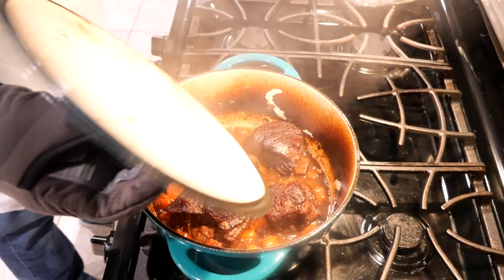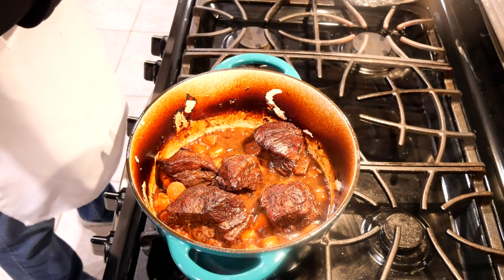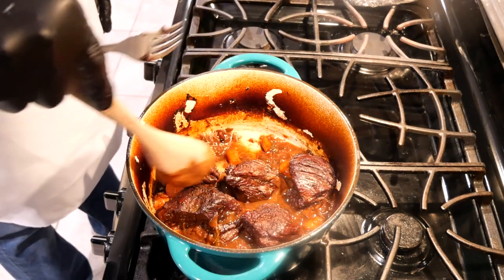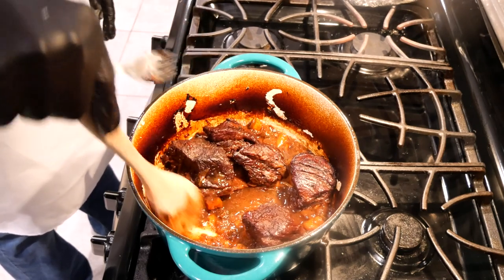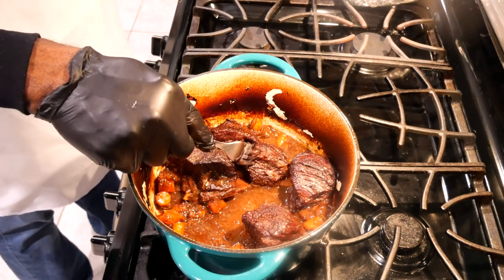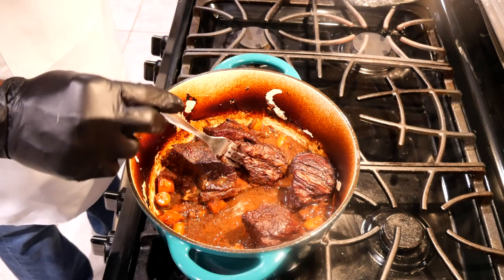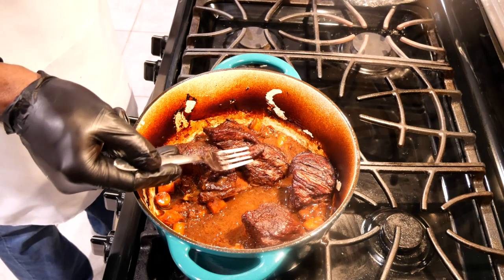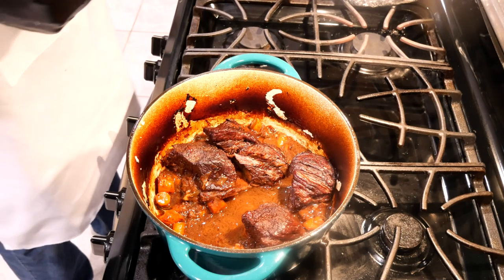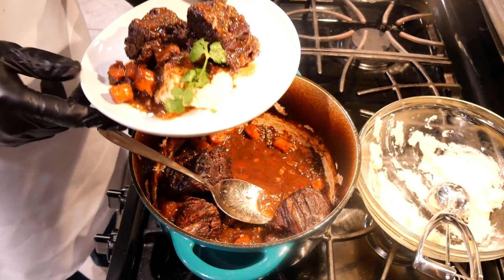It's been one hour and the ribs are ready. They are looking good and smelling good. Just spoon the gravy over them. Now I'm just going to touch it with the fork — see how tender it is? You can just turn it. That means it's ready. Now I'm just going to break off a little piece and taste it. Mmm, that's good. Now it's time to plate. And here are the finished braised short ribs.